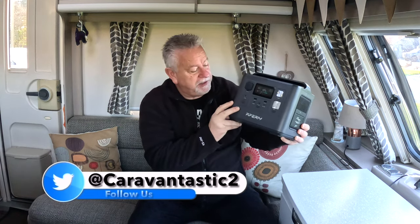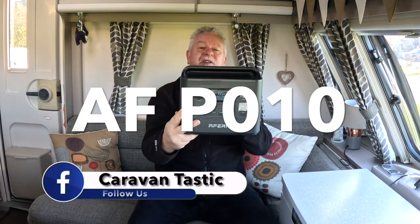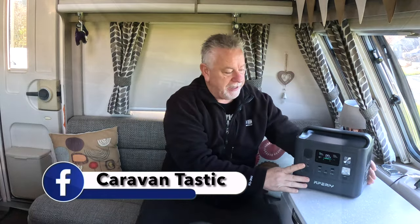We've got another one of those power banks that have been sent. Really like this one. This is the AFERI — it's an 800W portable power bank and it's called the AF-P010.